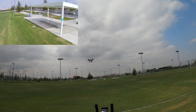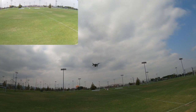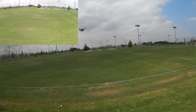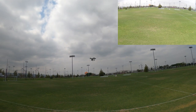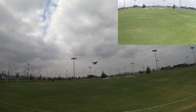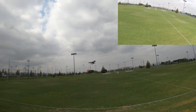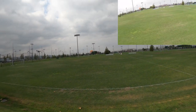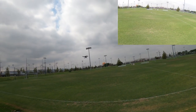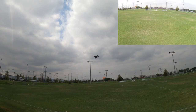This is full stick yaw to the left — it's really, really slow. Let's switch to high rates. Now this is high rates — much faster. I think the low rates is really more for cinematic-type footage, which goes along with the electronic image stabilization.